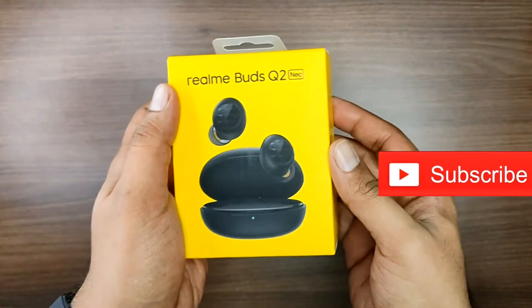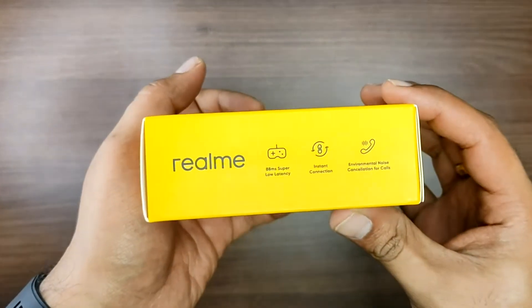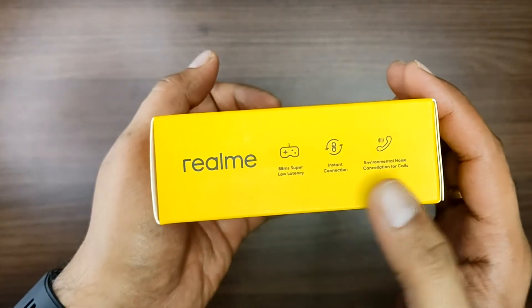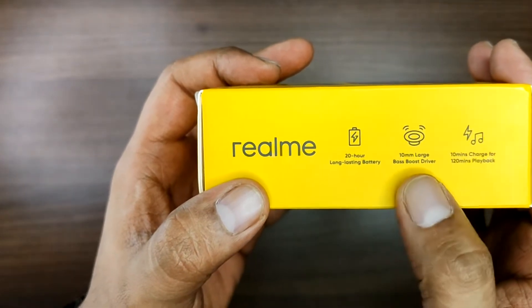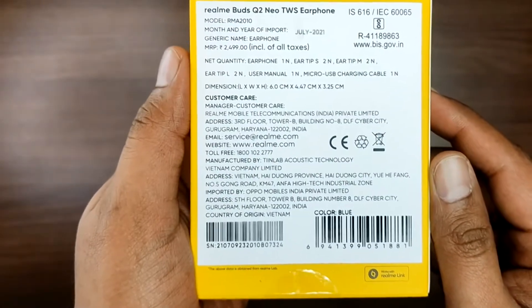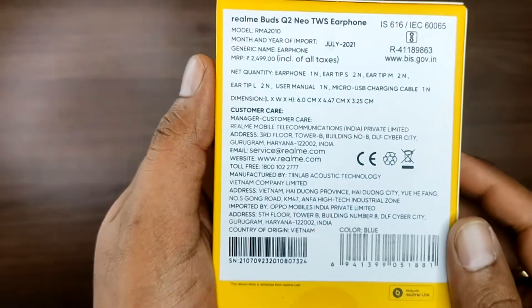Looking at the flip card packaging, features mentioned include low latency, call support, ENC support, 20 hours long-lasting battery, 10mm driver, and 10 minutes charge for 120 minutes of playback.